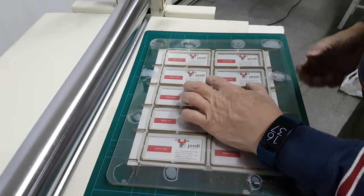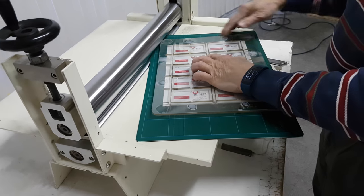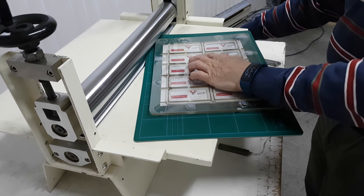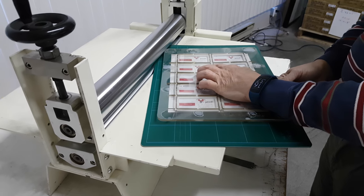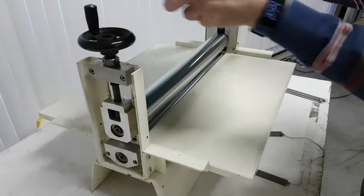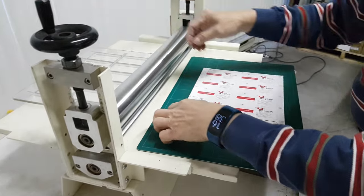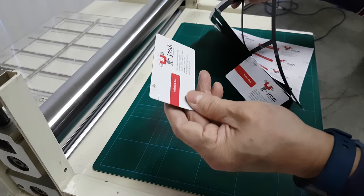Now it's ready to die-cut. You have to turn the die-cutting mat at some angle, make the machine go forward, and turn it on. The machine will run through. Let's die-cut. Switch it off and you can see it's already cut. So this is the finished piece.